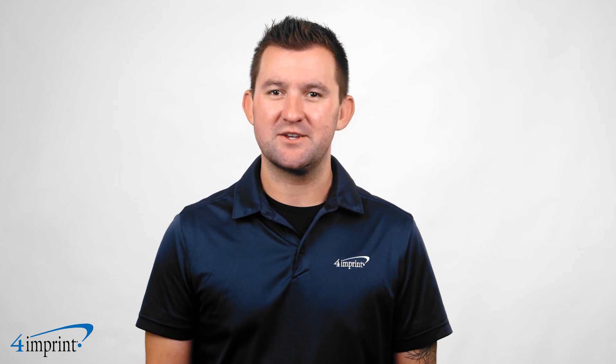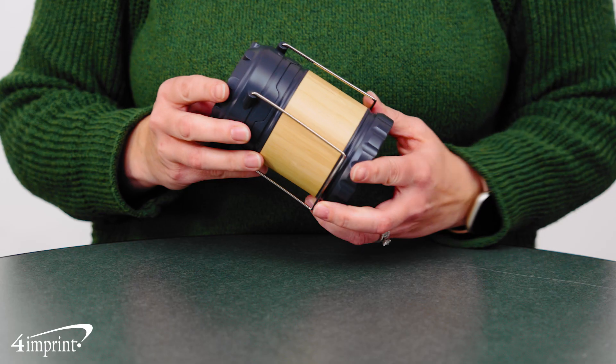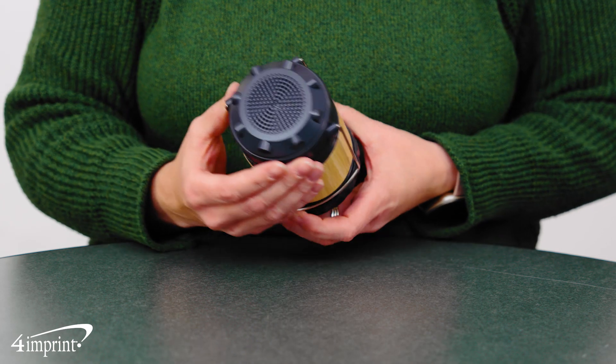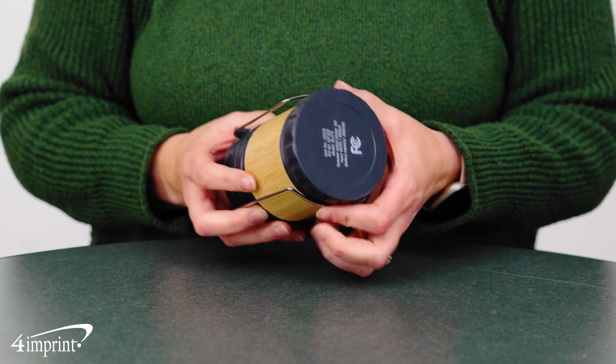Light up the area when things get dark with these custom lanterns. Lanterns made from plastic with bamboo include three COB strip bulbs that activate automatically when opened and have adjustable brightness.